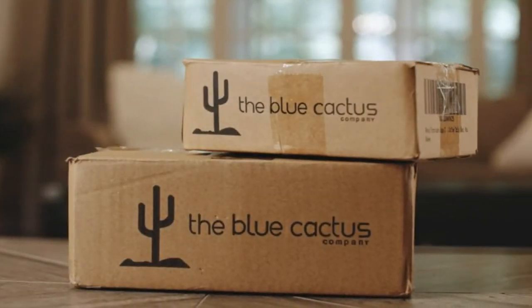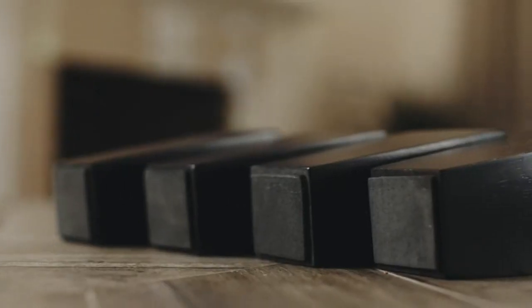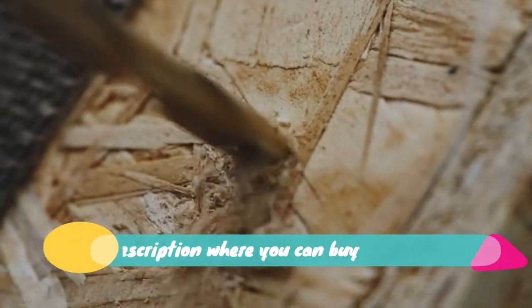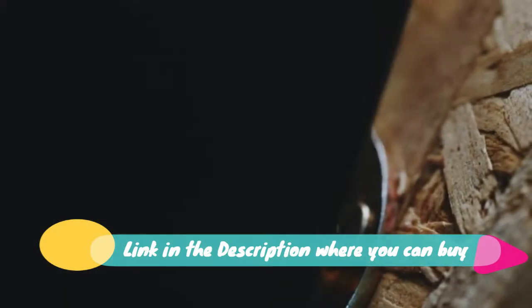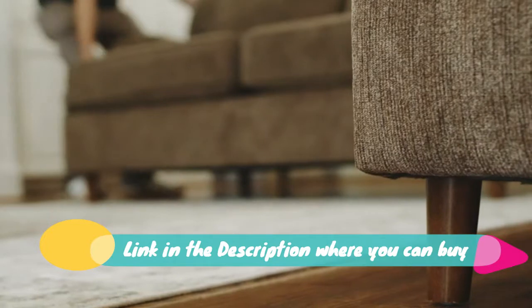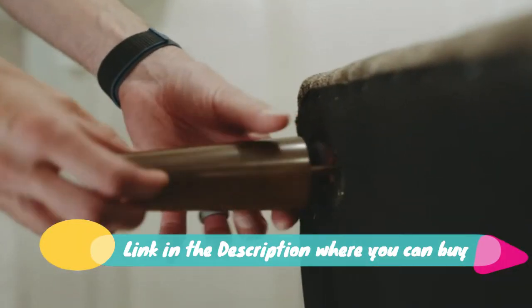Wood furniture legs, five-inch sofa legs, set of four square couch legs. Easy and fast installation — replacing the old furniture legs is very easy. Simply unscrew the old ones and screw in the new legs using the included hardware. You'll simply use a screwdriver, and in case you need to mount the included leg attachments, it's that easy.